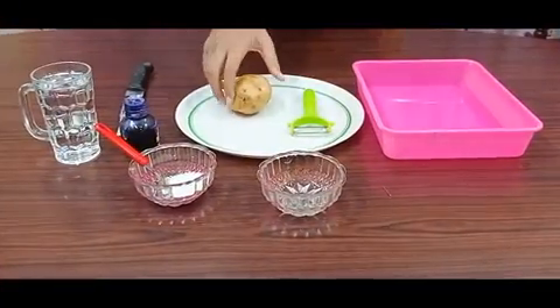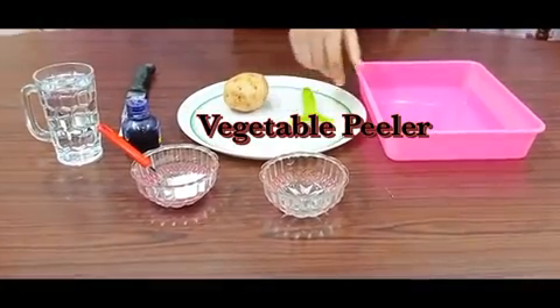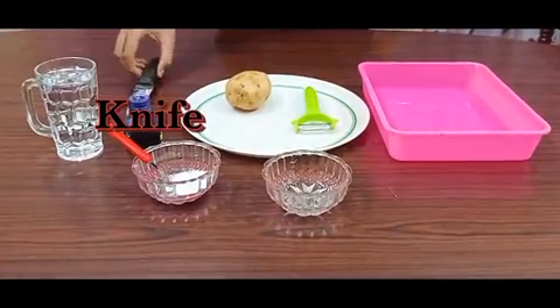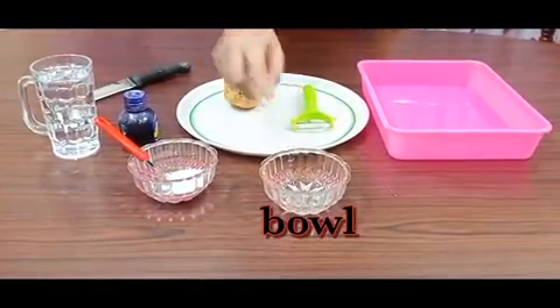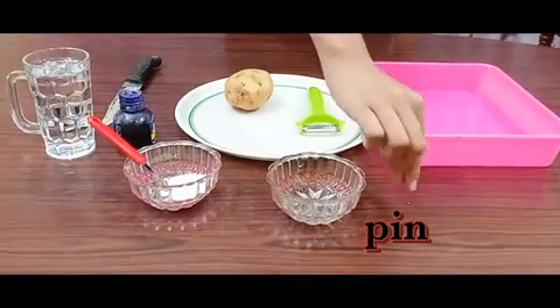For this experiment, we need a large size potato, a vegetable peeler, a plastic tray with some quantity of water, a knife, a bit of salt, ink, a bowl, a glass of water, and a pin.